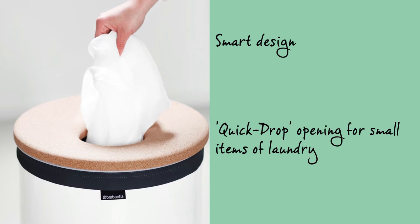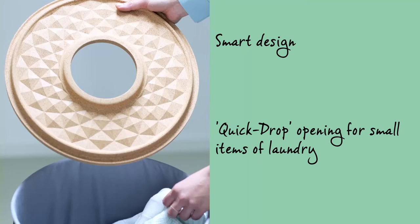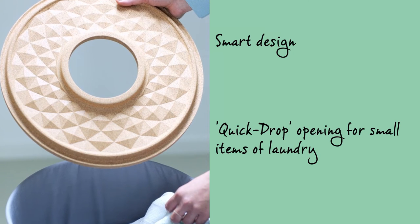The lid has been equipped with a quick drop opening, which can stay in place when you want to put laundry in. Plus, the lid can be removed when you want to take laundry out.